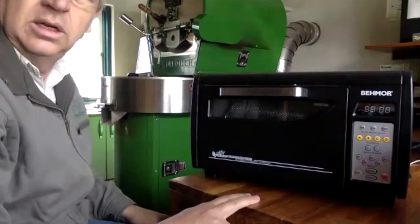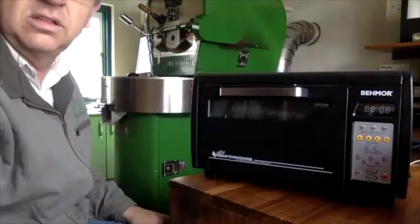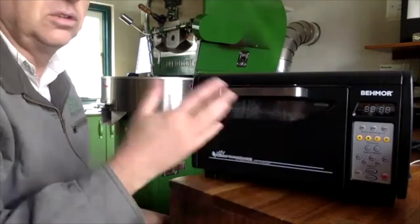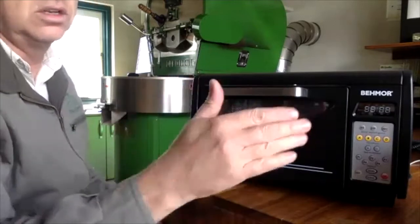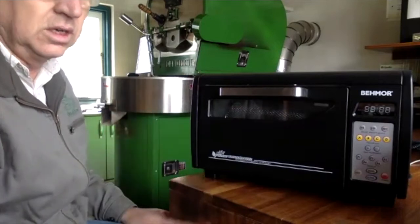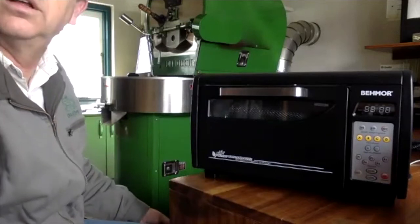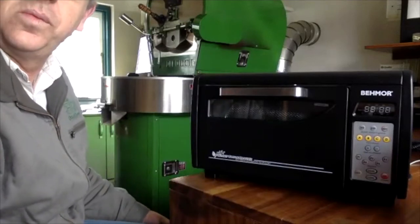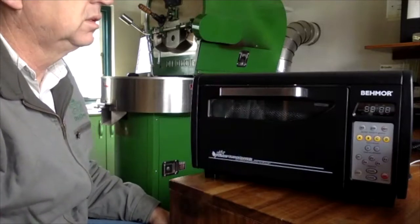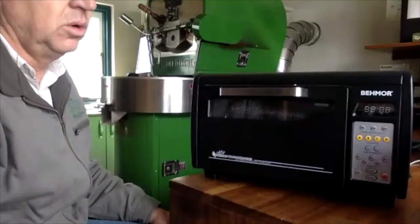For those who know Artisan, the exhaust temperature is the red curve at the top. If you're trying to get repeatable profiles you need to know those temperatures, and you can log them — though it doesn't connect to Artisan. It's about 11,000 rand, which is actually very reasonable because other products on the market cost more.